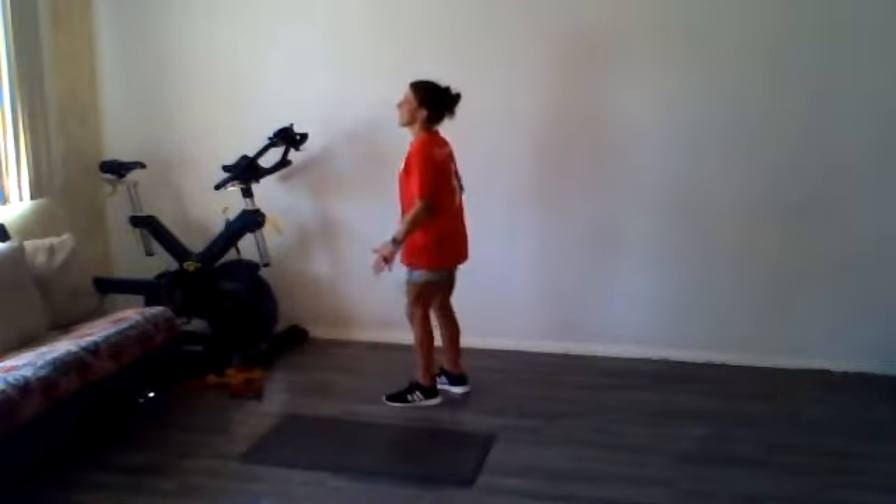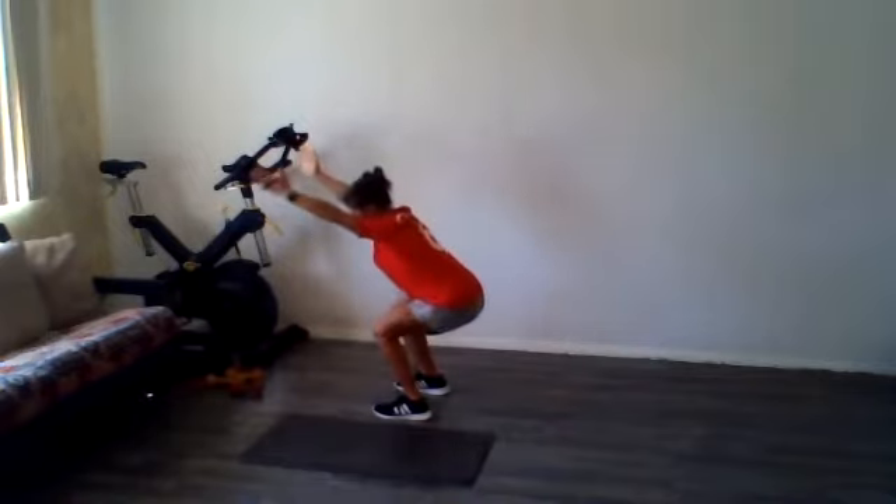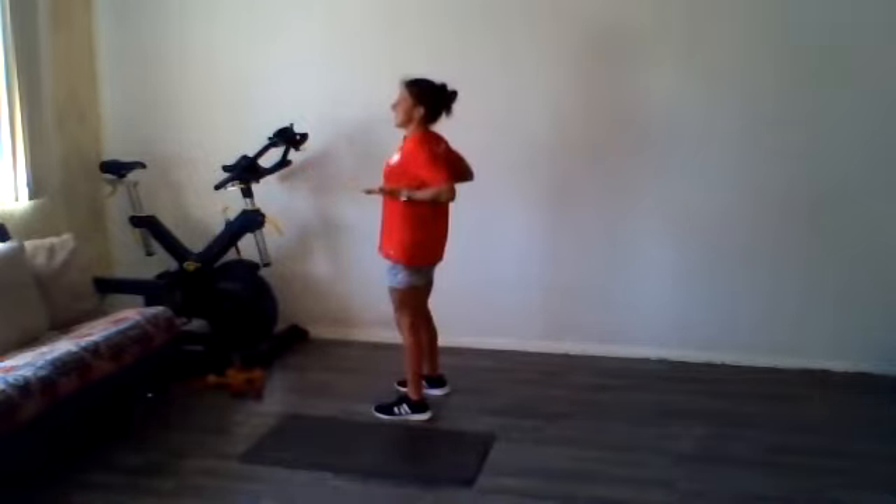Let's go ahead and get you warmed up quick first if you're not. Let's go ahead and start with some squat and reach. Stand and squeeze.